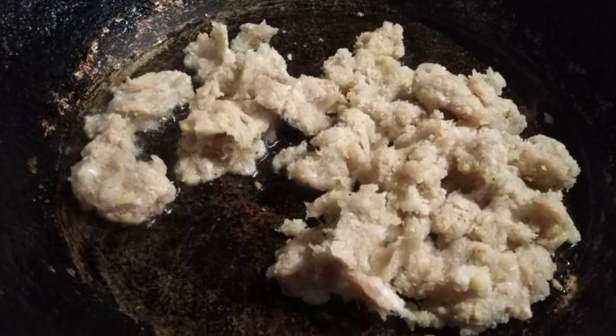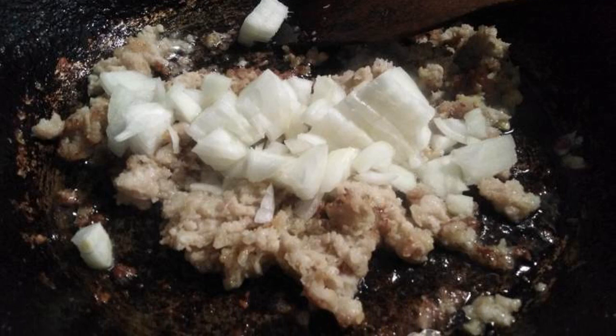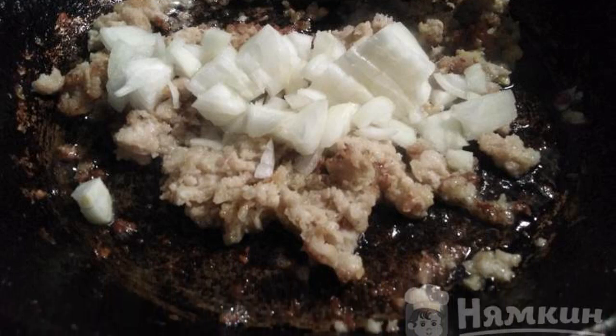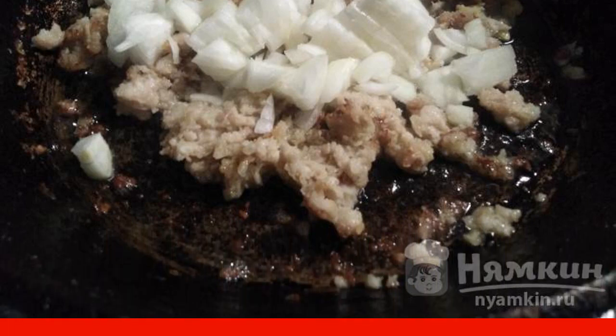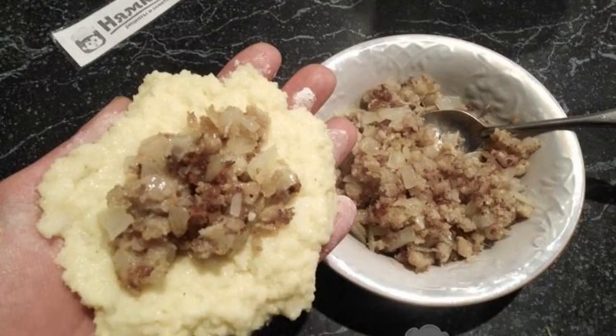Fry the minced meat in oil for 3 minutes, stirring. Add the peeled, finely chopped onion to the pan and fry for 3 minutes, stirring. The filling is ready. From the dough we make a flatbread and put the filling.